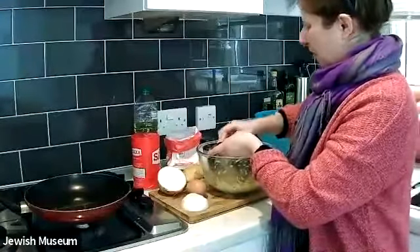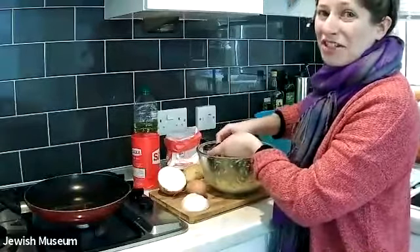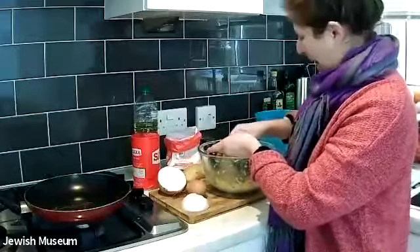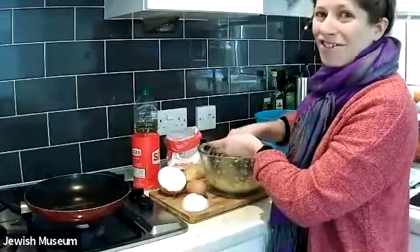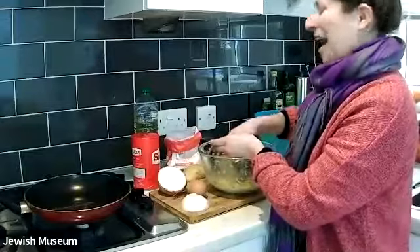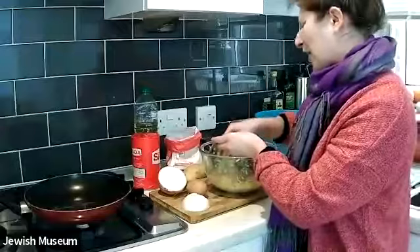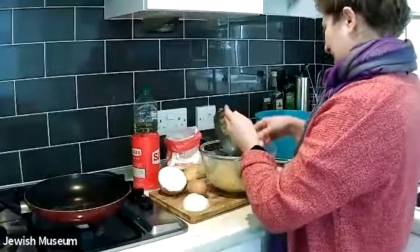It definitely is a workout for your arm to grate the potato, but it can be a really fun thing to do with anybody who is at home with you — your family, any siblings. If you have enough graters, what can be really fun is to give every person one grater and a couple of potatoes and have a sort of contest to see who can grate their potatoes the quickest. It's just a really fun way for the whole family to be involved.